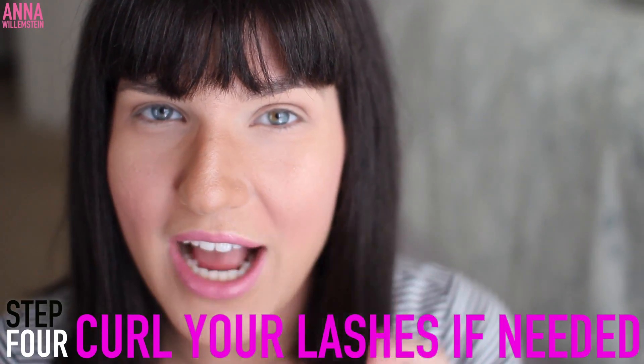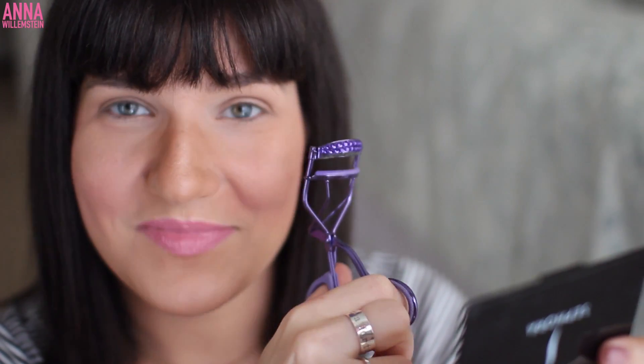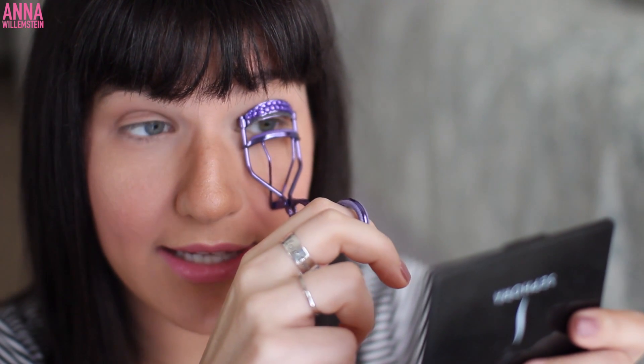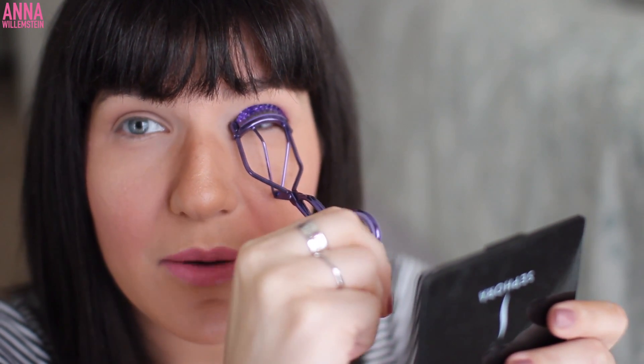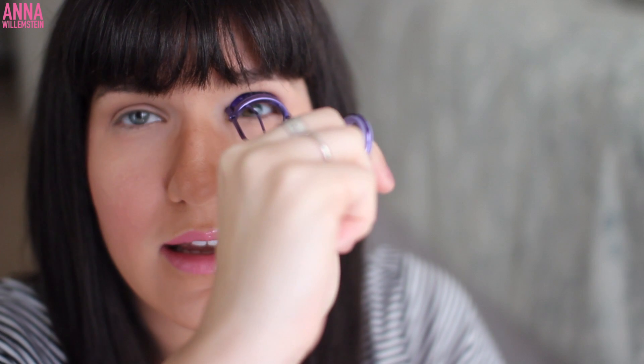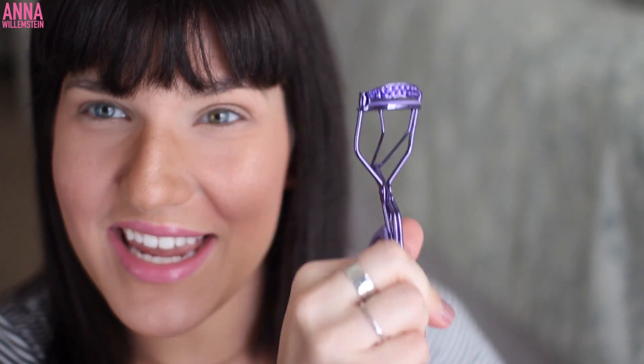Step number four is to curl your eyelashes if you need to. You're going to gently and carefully bring the curler over here, grab your eyelashes until there's just a little bit peeking up, and then pulse it — squeeze — and then turn it up. It's not frightening and it does not hurt if you do it correctly. Another thing I see beginners doing is they put on mascara and then curl their eyelashes. You can do that, but you might be ripping out some eyelashes because the mascara gets tacky and sticky, pulling at your natural lashes.